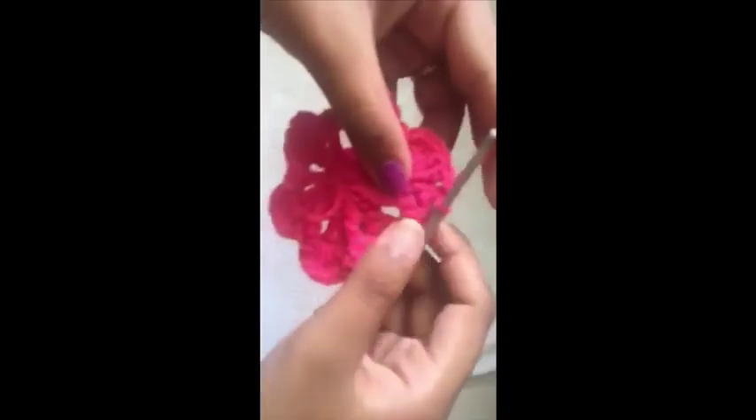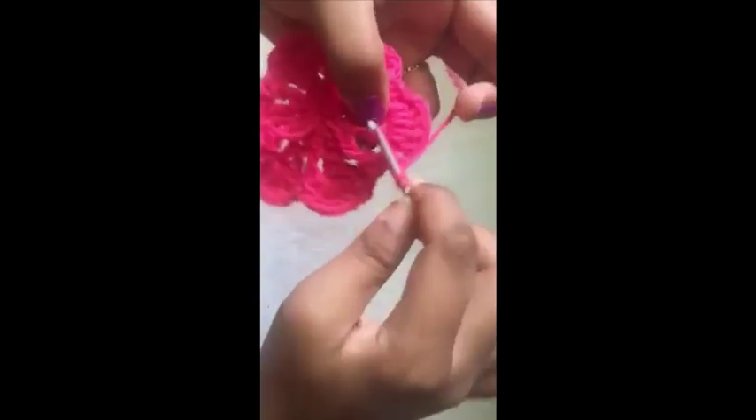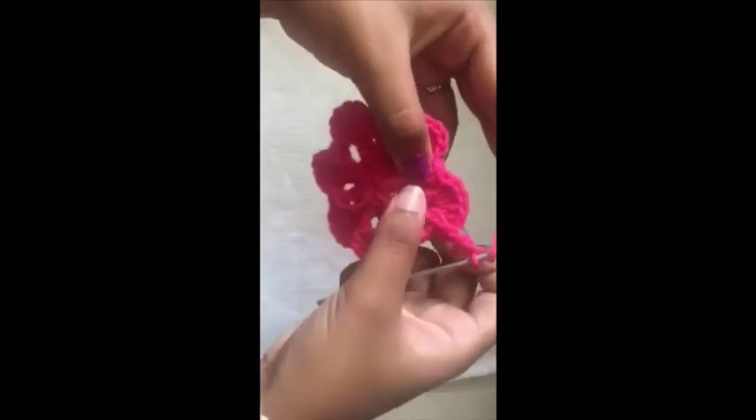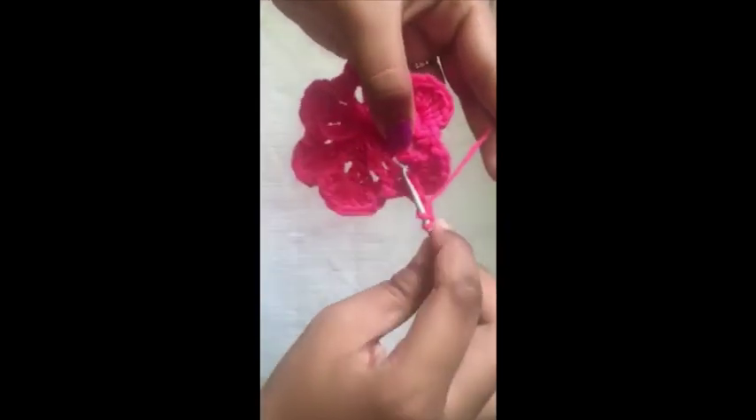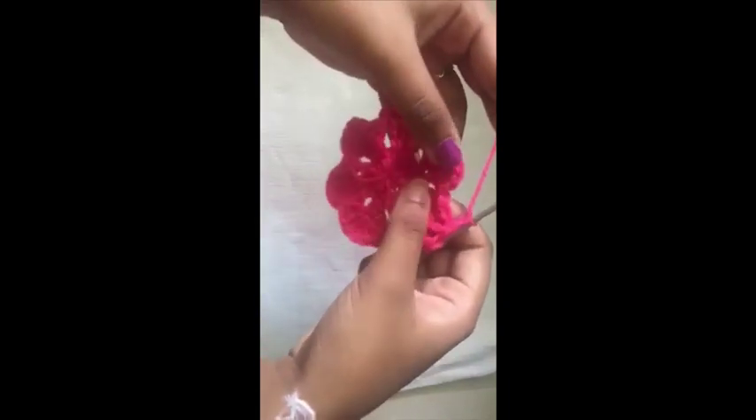For the next round, chain one first. Over these two double crochets we're going to make a front post double crochet — one front post double crochet. Now chain one and make another front post double crochet over this one. Then chain one and chain two, leaving this front post double crochet.